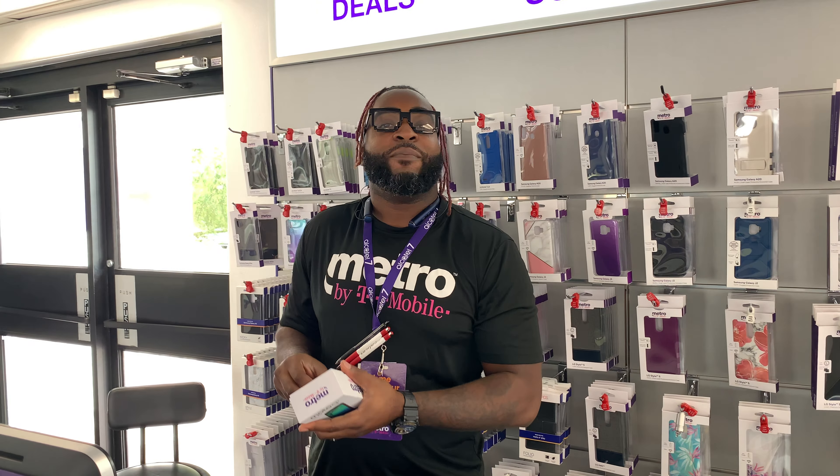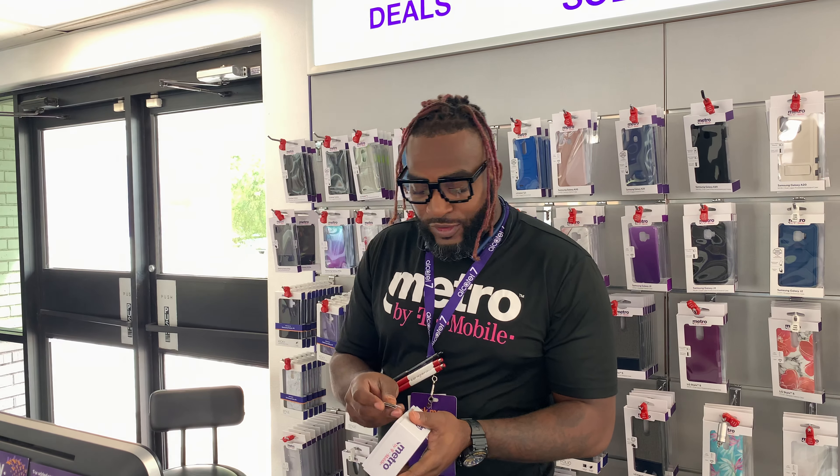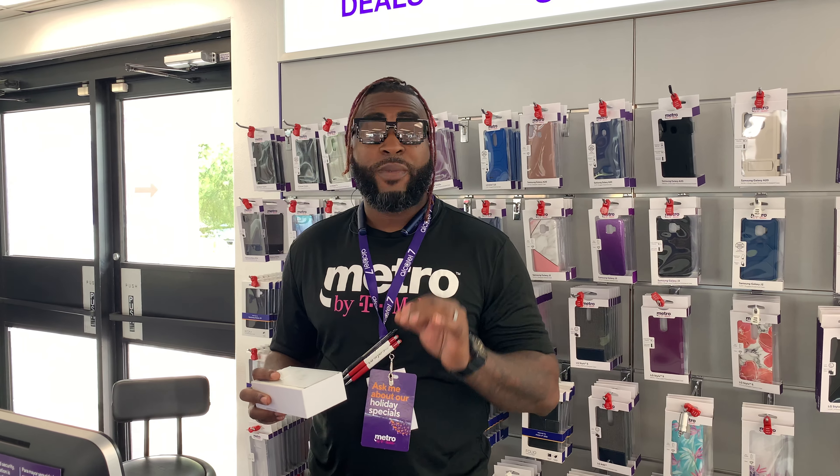Brought to you by Metro by T-Mobile. How was y'all weekend, man? Leave your comments below. I appreciate you guys checking out my last video on the LG Stylo 5. I love the comments, I love when you guys engage with me. If you look at some of my previous videos, I did a review and unboxing for the Motorola E5 Play. So this is the Motorola G7 Play — don't get it mistaken, because I also did a review for the Moto G7 Power. This is a new one that just came out about two weeks ago. Metro by T-Mobile is coming with it back to school, man. We're having some great deals, great promotions, great phones.